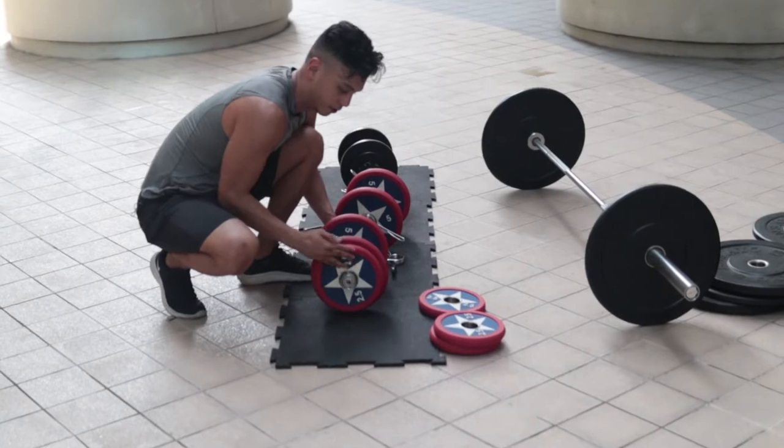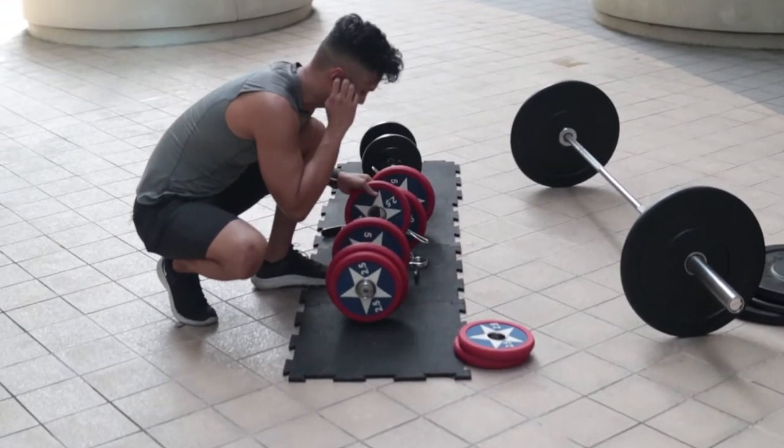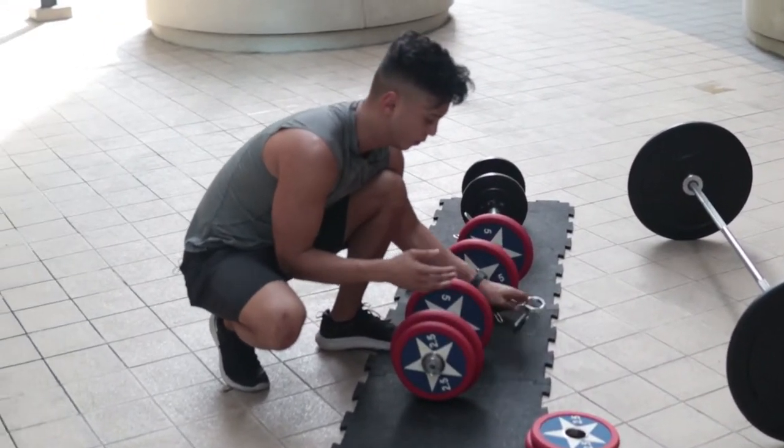The cool thing about loadable dumbbells is I can always put more weight on, as opposed to hex dumbbells where it's just one fixed weight.